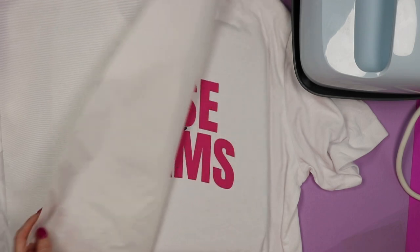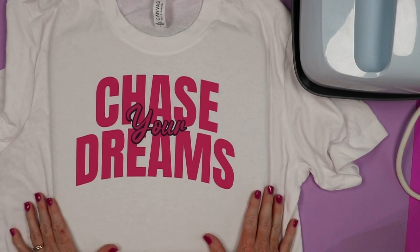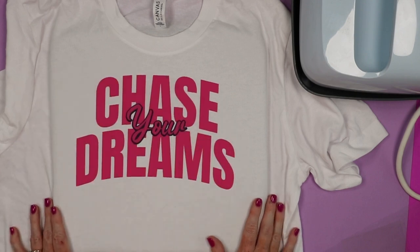This was Siser EasyWeed, so those times and temperatures work for that product. If you're using another HTV product, be sure to use the time and temperature it calls for on the website wherever you purchased the HTV. Now my shirt is complete and it's ready to wear.